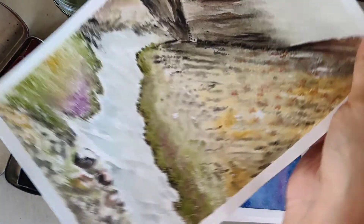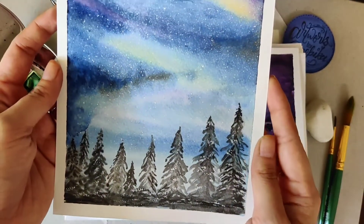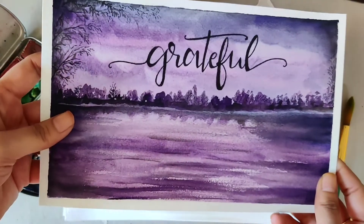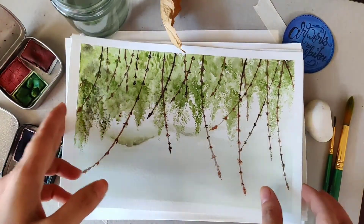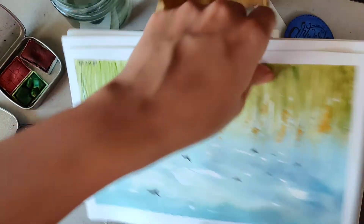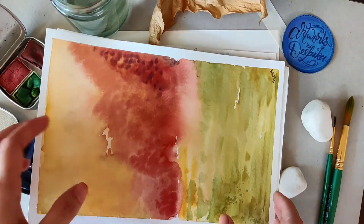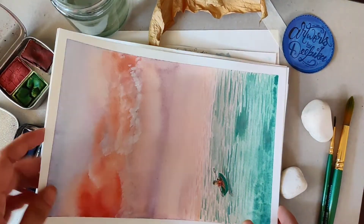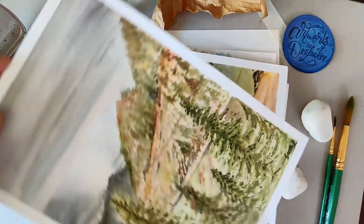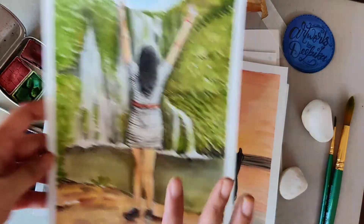One of my college teachers told me that watercoloring is all about working in layers, and that statement stuck with me. I think that is the secret to all the watercolor paintings I've been doing. So the first secret I'm sharing is: always work with layers. Everyone knows about it, but we don't notice it when we're watercoloring.